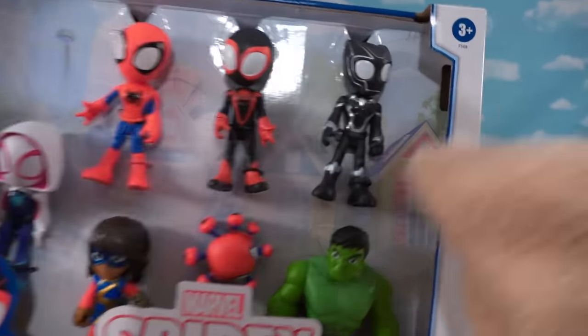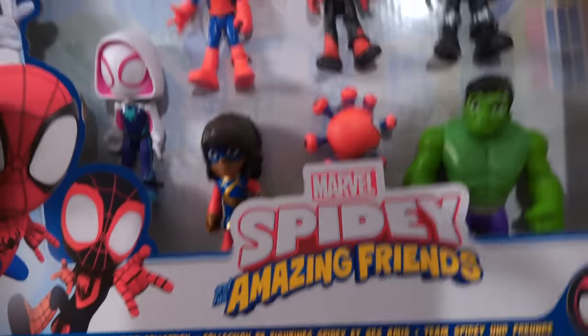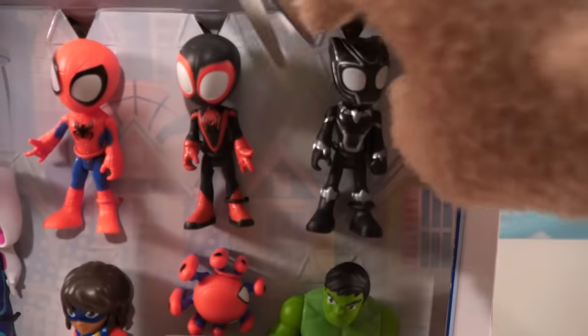Look at this — Black Panther, the Hulk, this little Spider-Robot guy, and Ms. Marvel. Oh man, this gift pack is awesome.